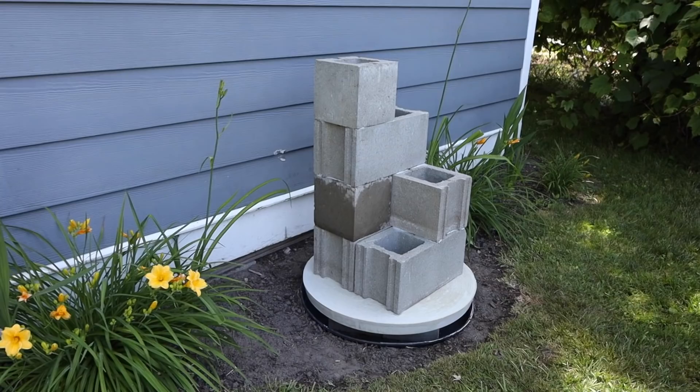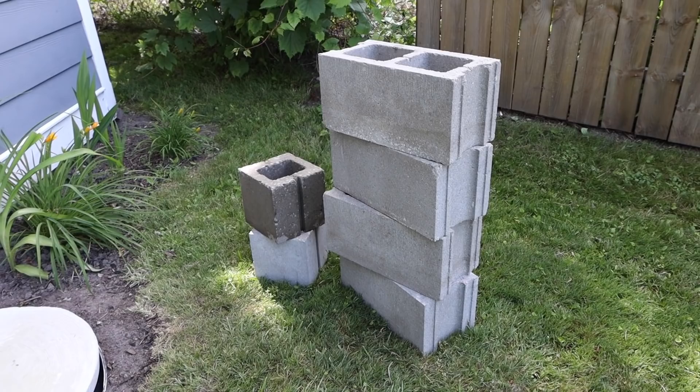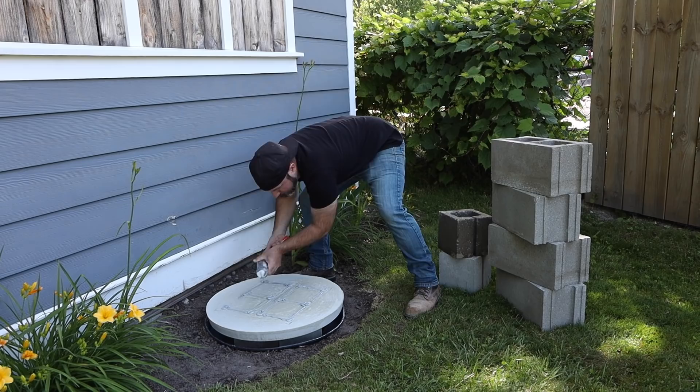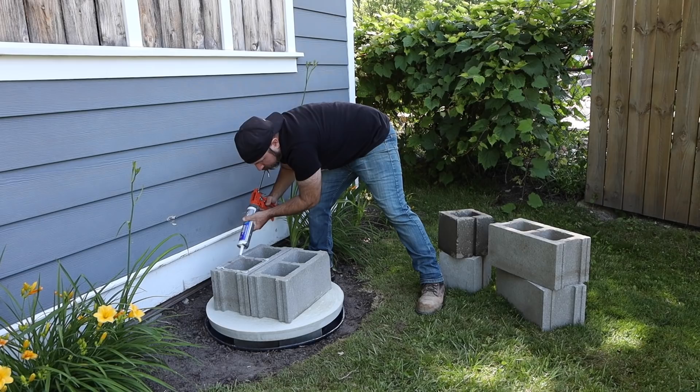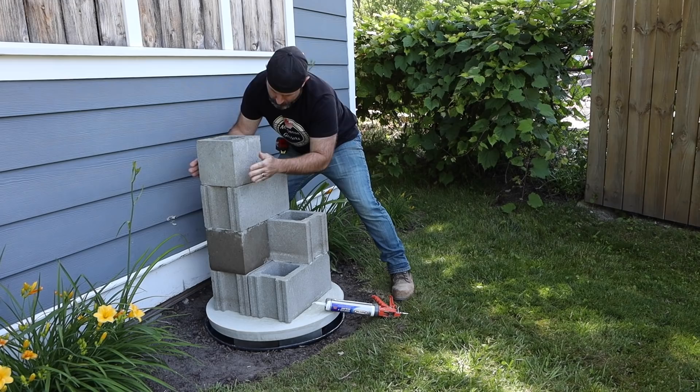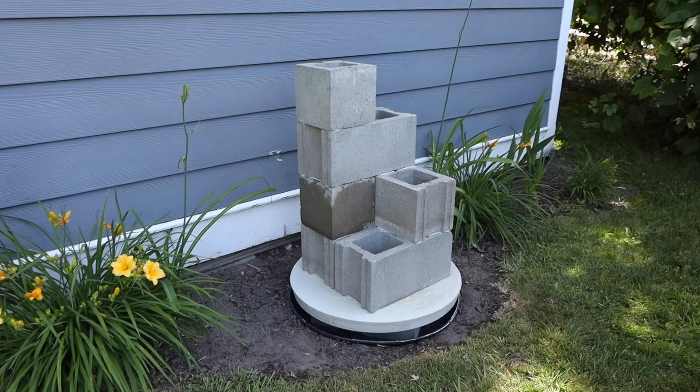Now let's set the cinder blocks - this is the easy part. It only requires four 16-inch cinder blocks and two 8-inch cinder blocks. Once you have the blocks lined up where you want them, make sure to trace the perimeter of the blocks before you take them off. This will help you realign them when you start placing them back on the disc. Don't forget to chip out or drill a hole behind the bottom block for the water line. We're gonna simply glue these together with the RapidSet flexible construction adhesive - not the proper mortar way, but this is a small water feature so it'll be plenty strong.